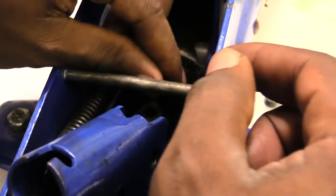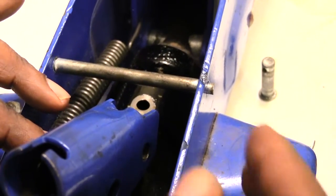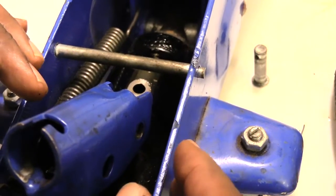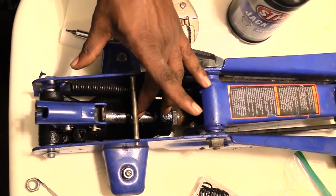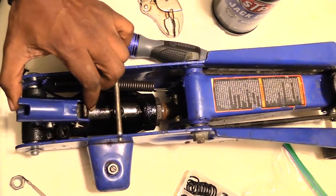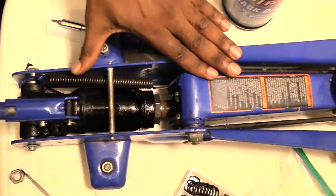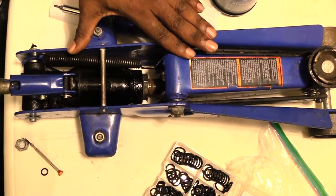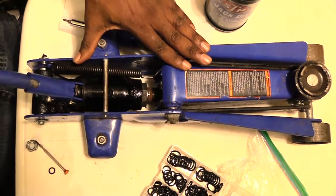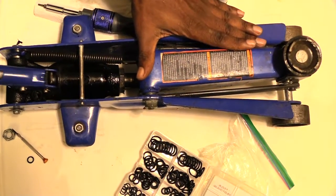Once you've done that, fill it back up, take your plug and stick it back in. Once you've got all this back together, go ahead and bleed it. I pretty much put the little plug back in and got everything back together. Now I'm about to test it — I'm going to close the valve and pump it. I can see that the arm is coming up, which tells me it's working pretty good.